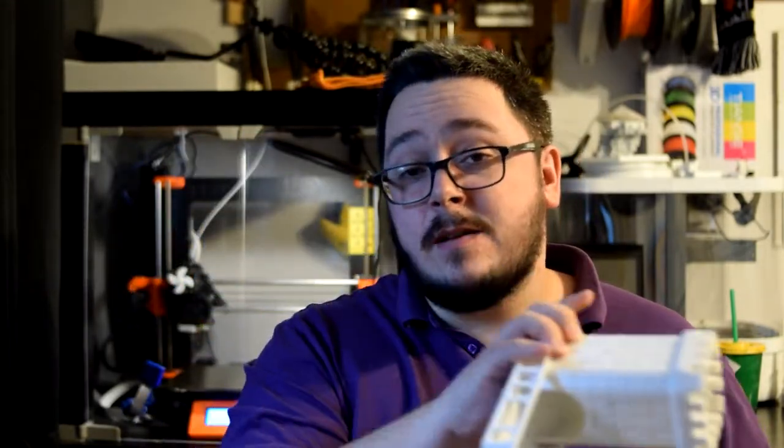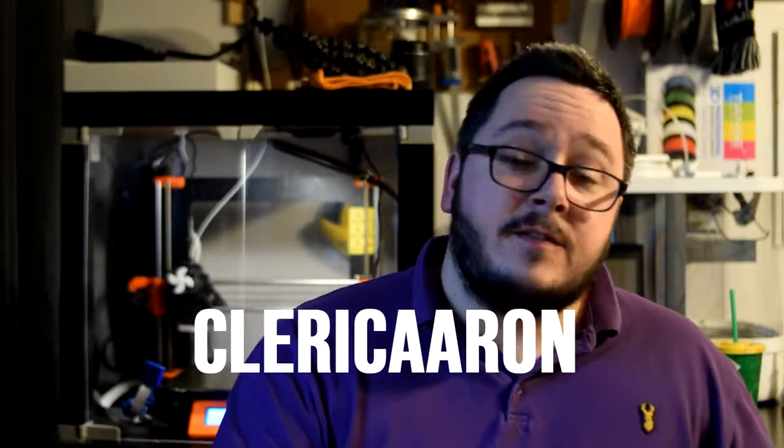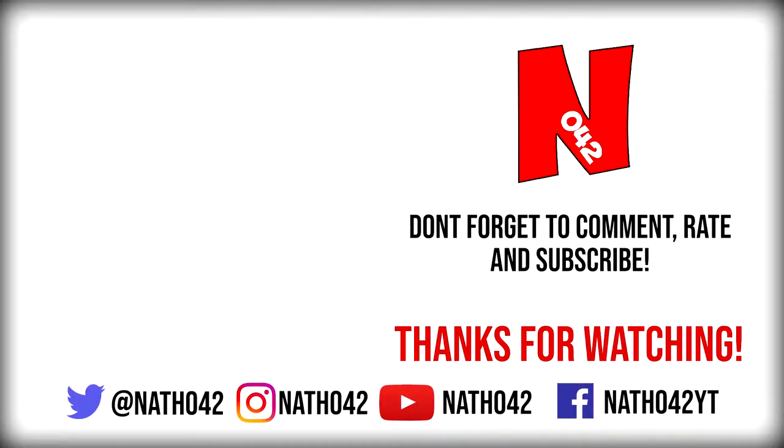I'll put a link to the thing in the description below, and the name for the creator will be across the screen here — don't forget to go check it out. If you like what you're seeing in this video, don't forget to subscribe. Don't forget to follow us at LinkedIn42, and thanks for watching. We'll see you next time.